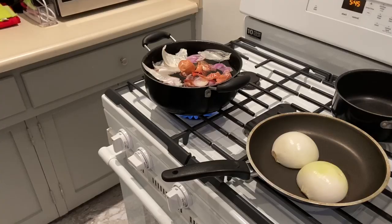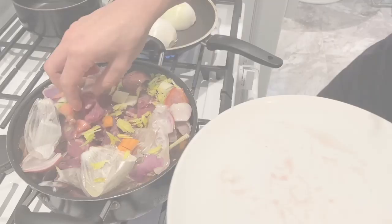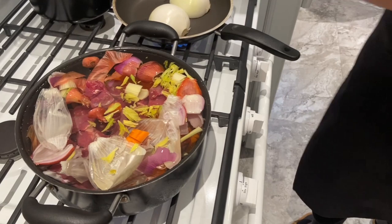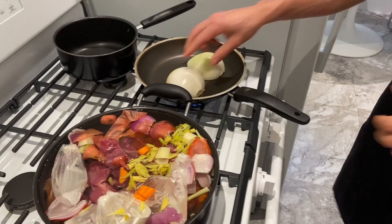So we add all the vegetables. And once we add the beef, we have to remember to lower the fire a little bit to make sure that it doesn't boil too strong — otherwise the broth gets very dark. So we just let them take a bit of color here.